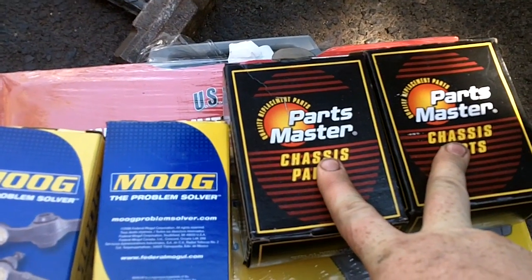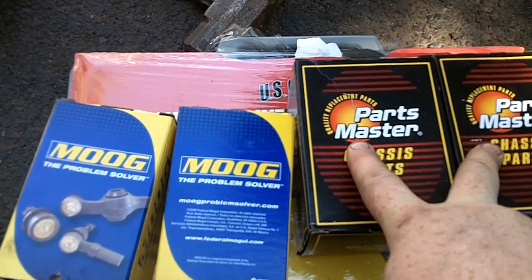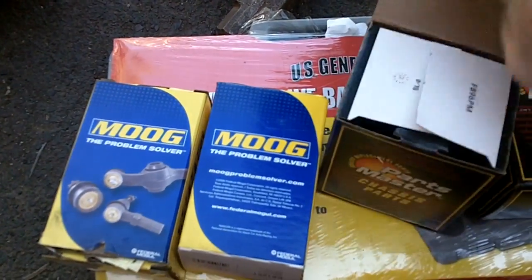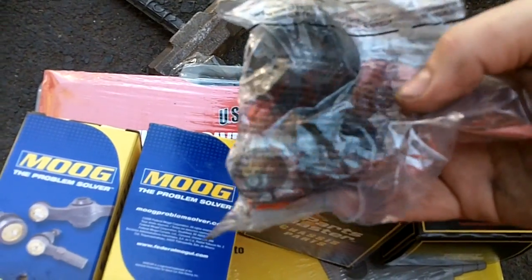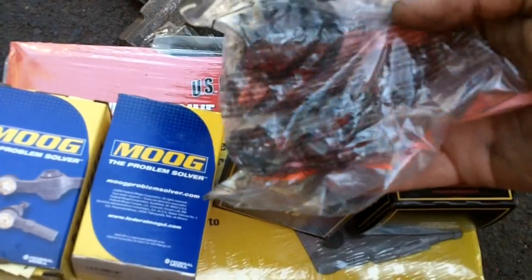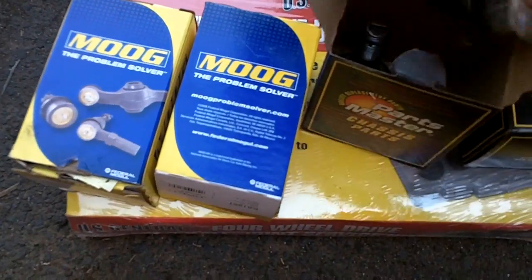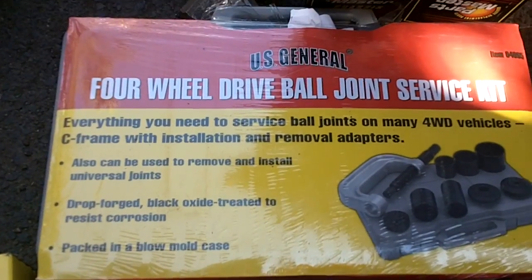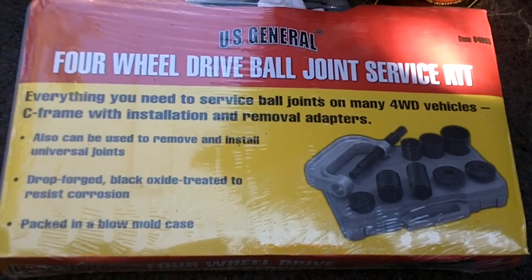These were $44 a piece, these were $19 a piece. The Moogs in the upper were $48, they just didn't have them in stock. Always open the stuff and make sure the bags aren't open every time you buy parts — because I was doing it and the guy kind of looked at me funny, and sure enough one of the Moogs was missing the castle nut and the split ring. You're looking at about $125, roughly $80 and $40. And the Harbor Freight four-wheel-drive ball joint tool was another $59.